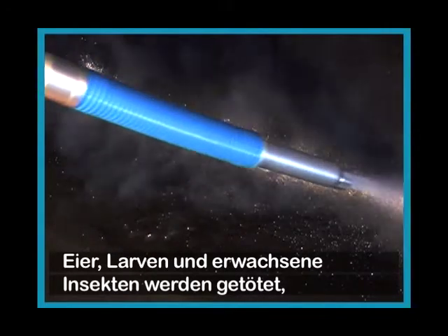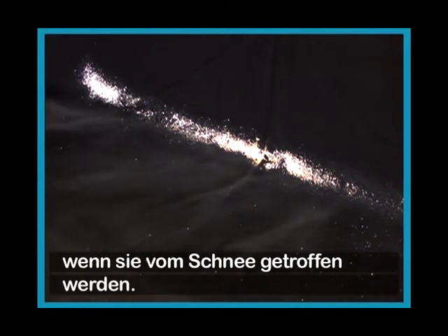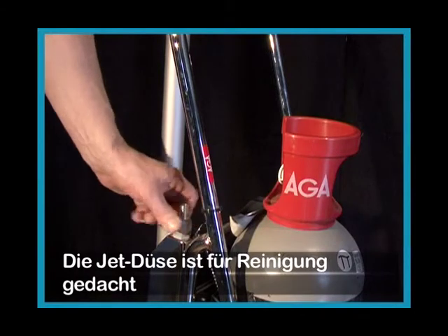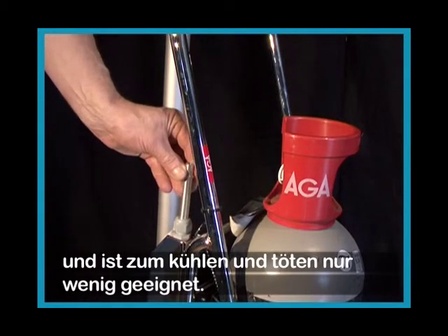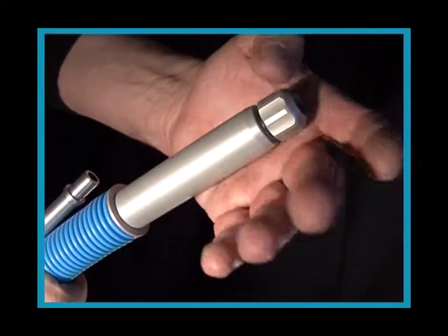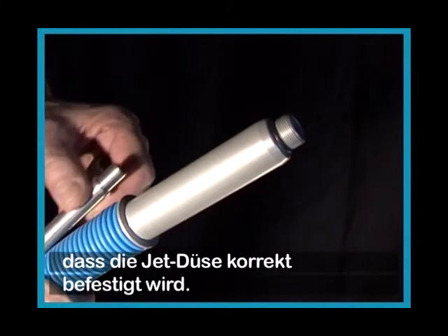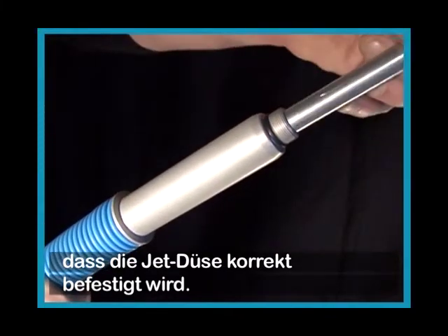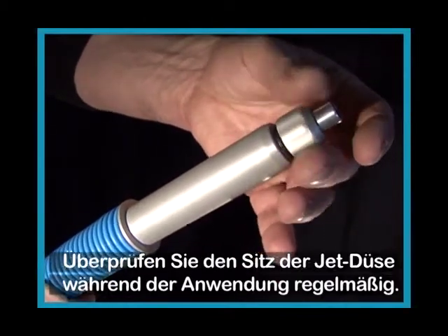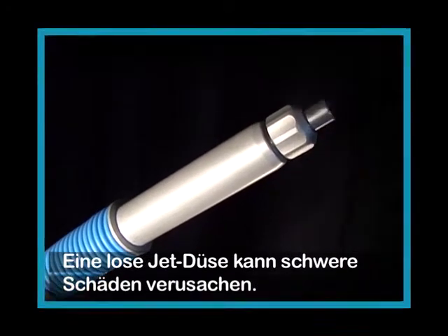Eggs, larvae, and adult insects will be killed when they are hit by the snow. The jet nozzle is meant for cleaning in hard-to-reach places and has a poor killing and cooling effect. It is of utmost importance that the jet nozzle is correctly mounted. Tighten the nut by hand — don't use any tool. Check it every now and then during sanitation, as a loose jet nozzle can inflict serious damage.